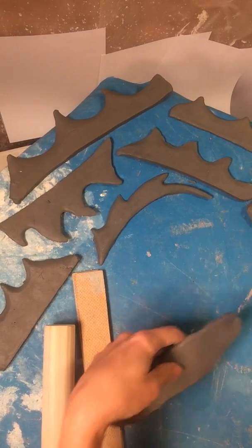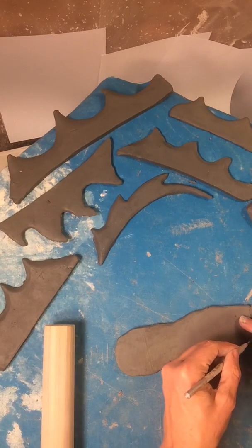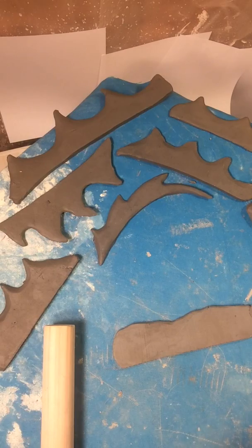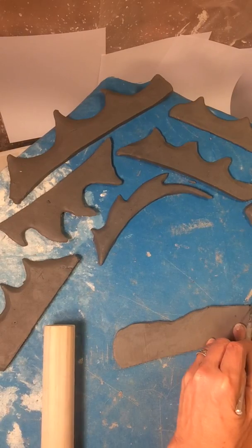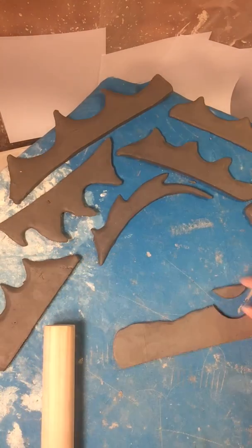Now we're going to take it and cut the bottom. You can cut it into any shape, but you can cut it straight across to begin with. Now we're going to make these fins — you can make them as big or small as you'd like, but it's basically cutting a smiley face shape out of it.